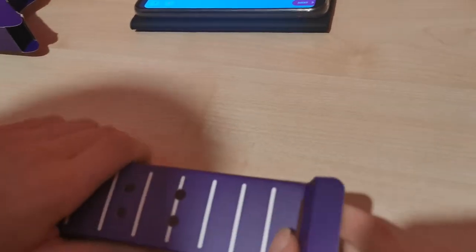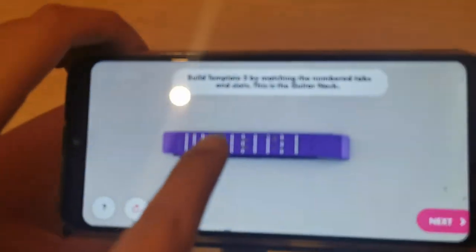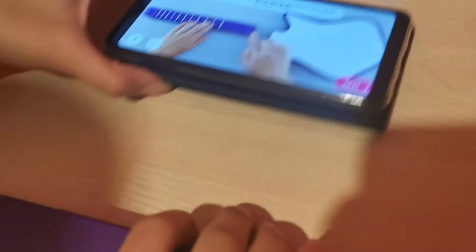The video itself is very easy and simple. But the only problem with the video is that every time you swipe to the next one, it goes blank and you need to press the X, go back in here, and then it will be ready. So that's the only thing I didn't like.